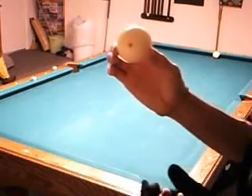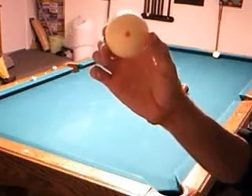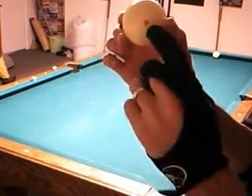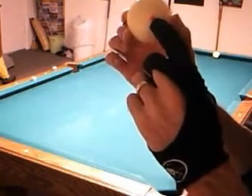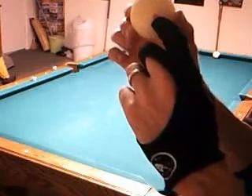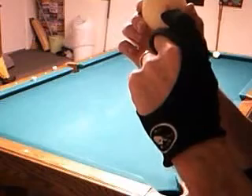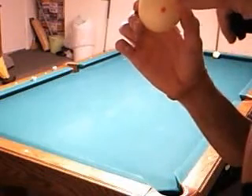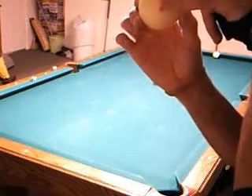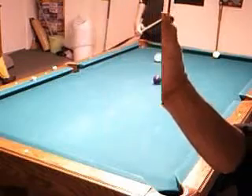I'm standing in front of the camera to give you a close-up view of the cue ball. Imagine the yellow mark on the cue ball as the center. To achieve the stun run through effect, you're going to be hitting just above center — maybe a half tip to a tip above center — at speed.